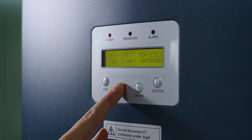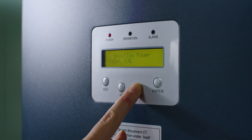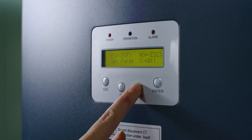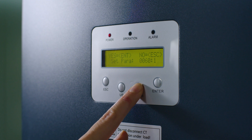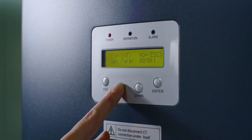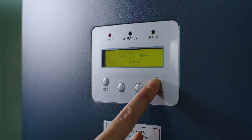Set the transformer ratio of the current transformers. Choose Set Meter CT and fill in the CT Ratio value. Be aware you can only change the primary value. For a current transformer with a ratio of 150A to 5A, the ratio is 30 to 1. Press Enter.